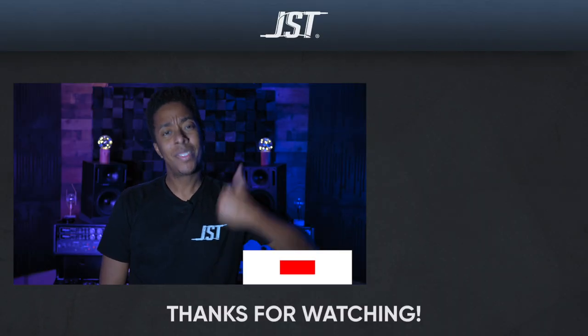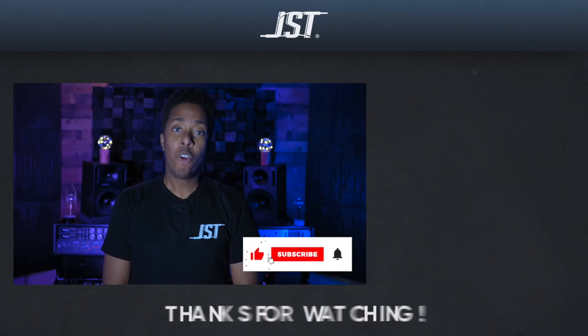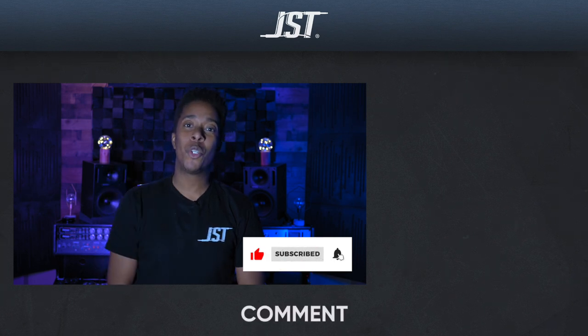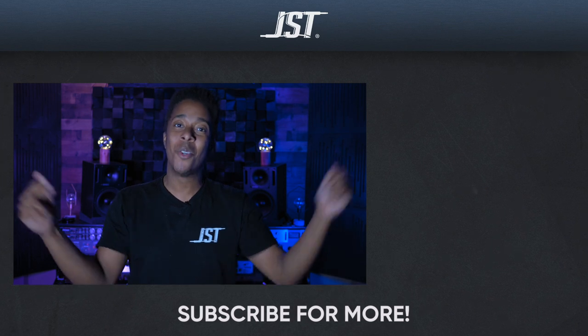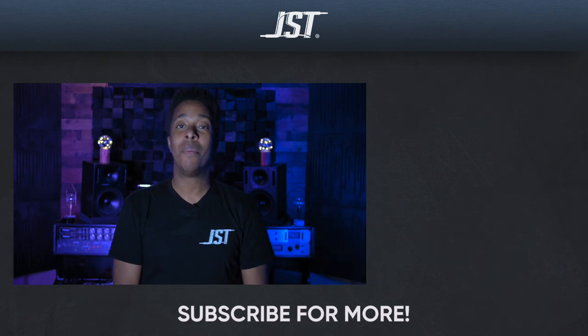If you're an engineer on the come up, give this video a thumbs up. Don't forget to subscribe — you only have to do it one time. Tap that bell for notifications so when a video drops, you know the location. Till next time!